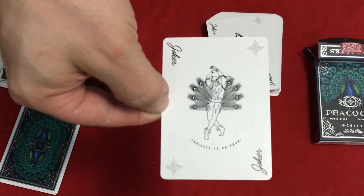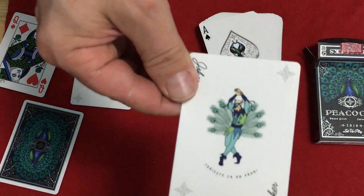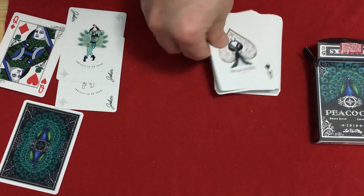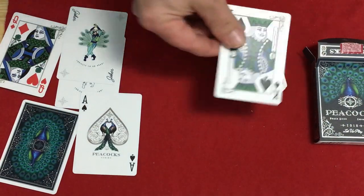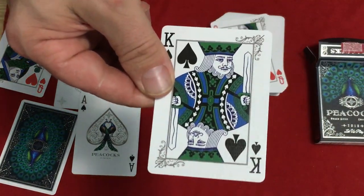It says 'Plone' and joker in the corner. One joker has feathers and the other one has some color to it — very interesting and unique. The ace of spades has some peacocks on it and says Peacocks 2018. The court cards are very nice, just standard but recolored — they've got nice little border and corner details.